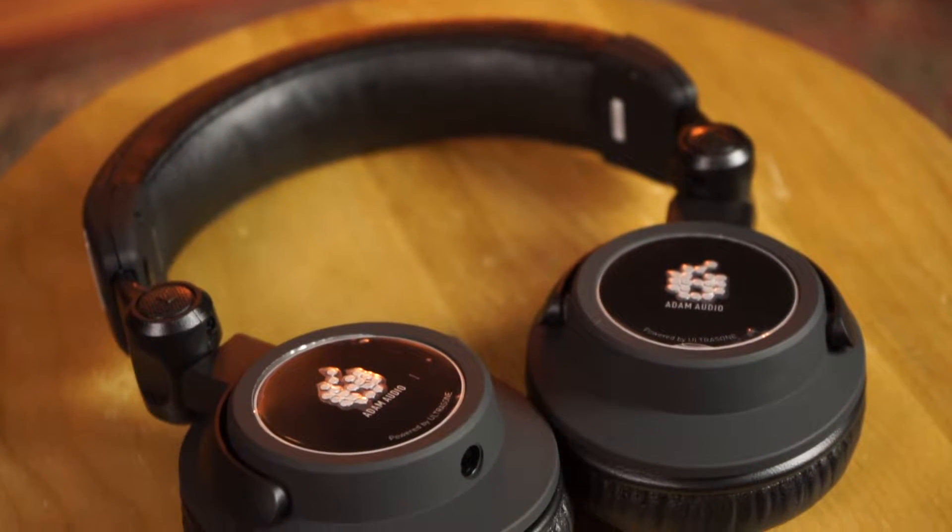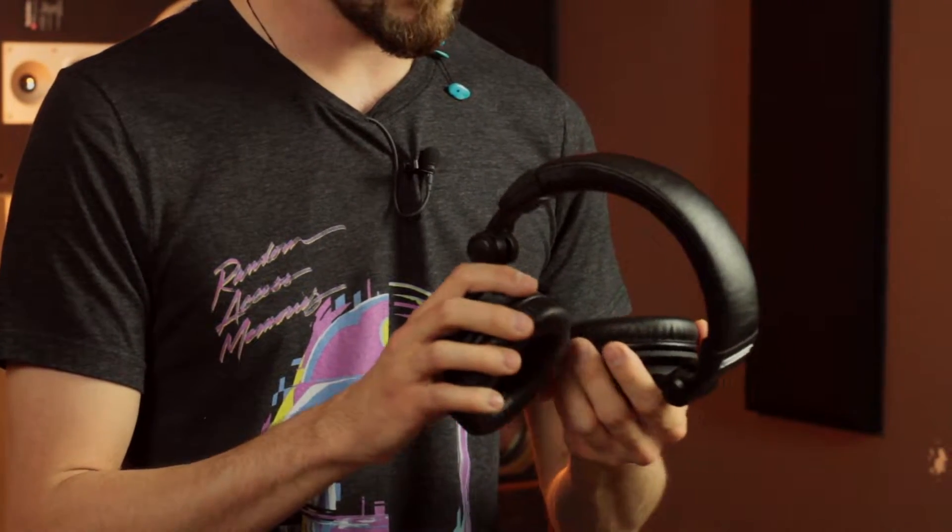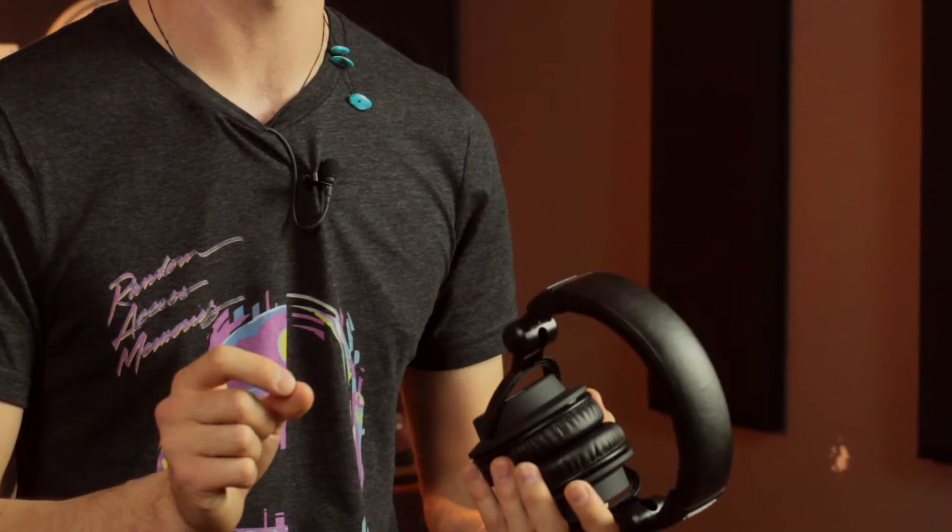These have been designed and manufactured in partnership with UltraZone. They're handmade in Germany. They are a closed-back design, which I definitely feel focuses more on the low frequencies and mid frequencies, as the treble frequencies seem to leak in and out just a little bit.